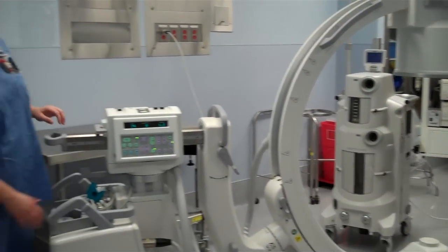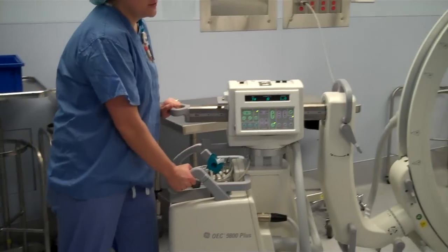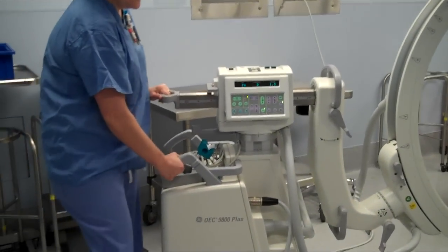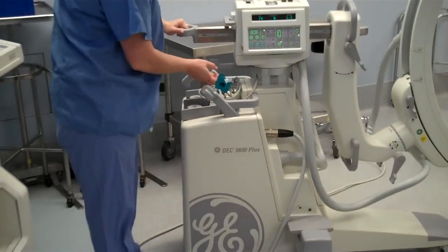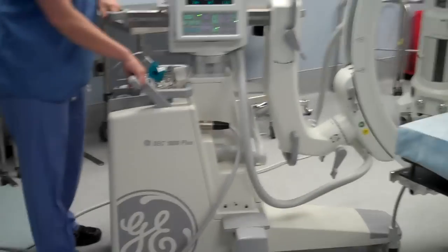First of all, I want to show you the way that the base of the C-arm can move. If the handles are turned straight this way, you can move it front and back. It's very, very heavy though. If you need to move it sideways, just turn the right handle out to the side, and you can very easily slide the arm to the side.